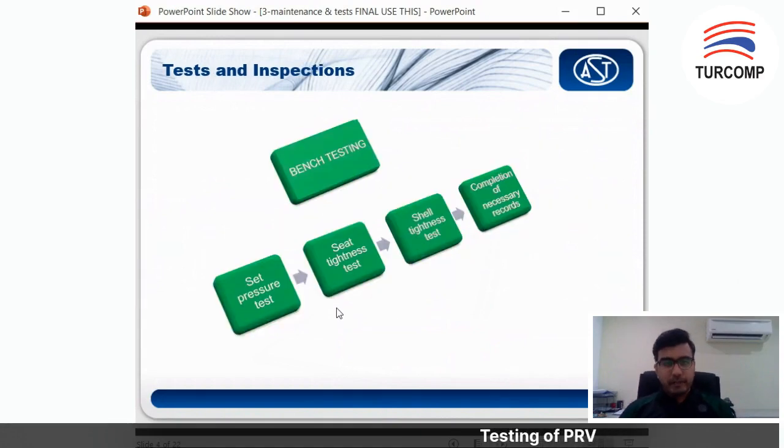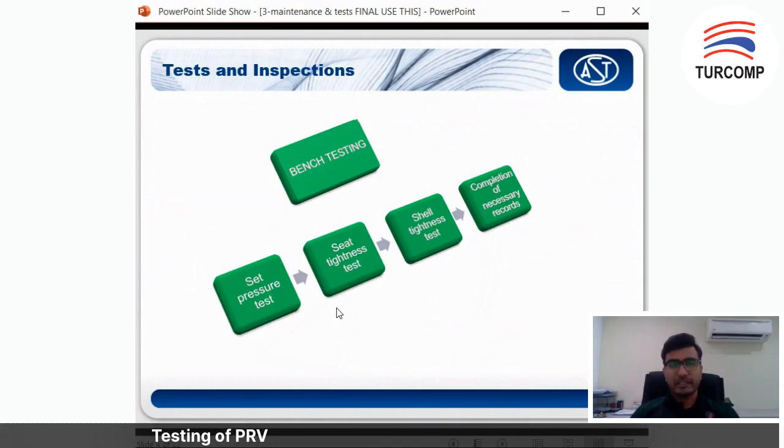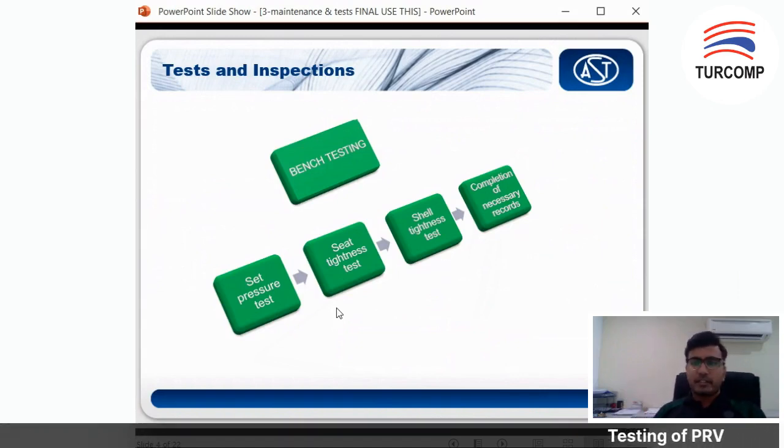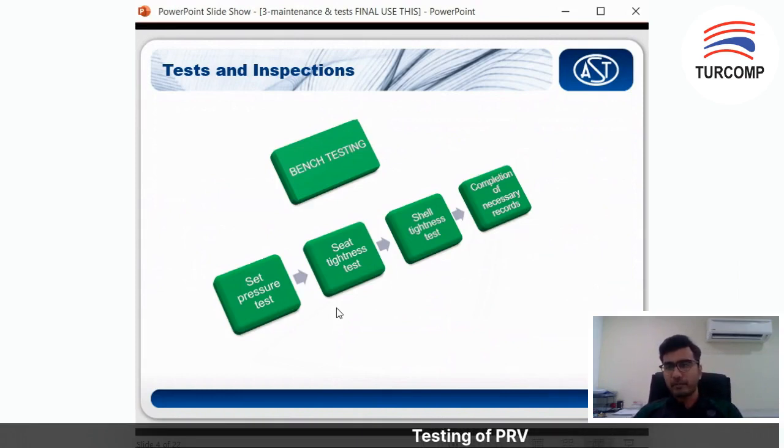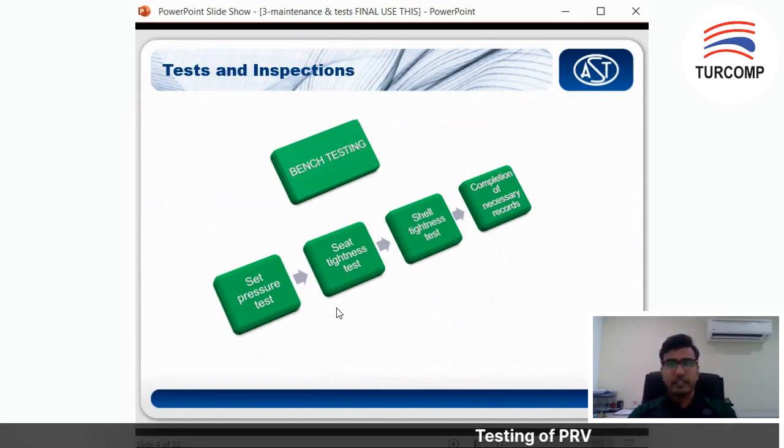Then you need to test as-received — what is the set pressure of the valve — to check whether there is any deviation from what it's supposed to be. You conduct another visual inspection. If you see anything severe, you need to dismantle and clean. If the seat is deteriorated, you need to change it or you can do some lapping services depending on the severity. Next, you do bench testing, which focuses on three tests.